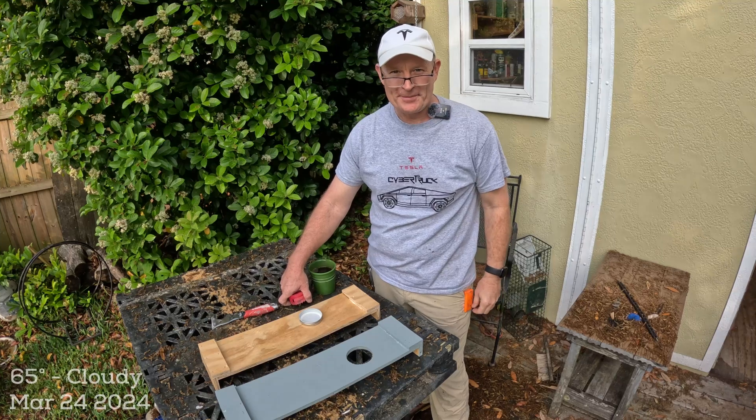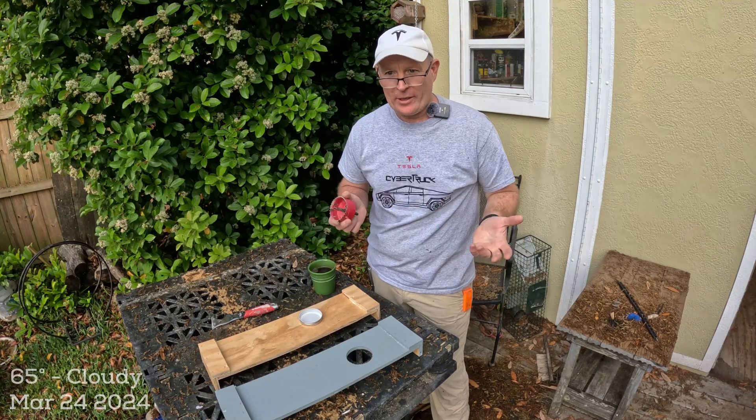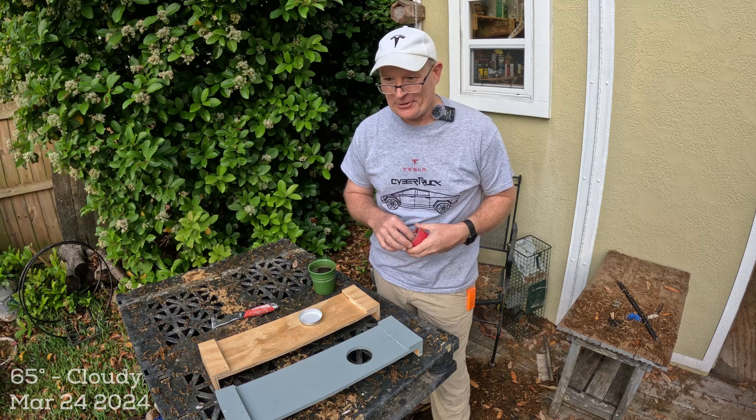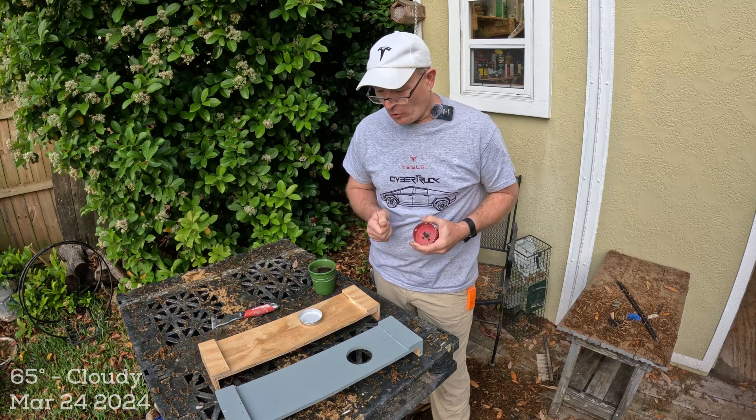Hey YouTube, it's Chuck. Good morning, welcome back to the apiary. We're in late March, the honey flow is on, and I'm running out of three-frame mating nukes so I might go ahead and make a few more.